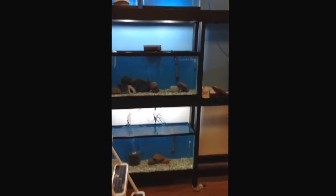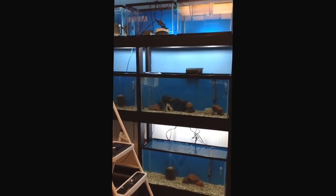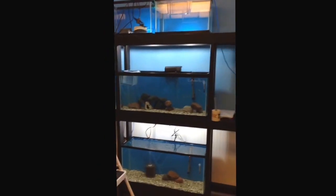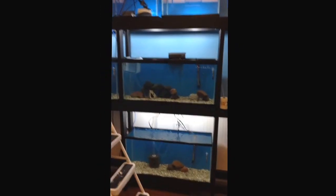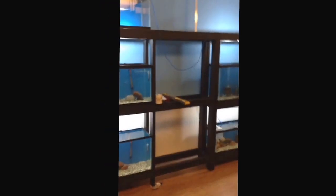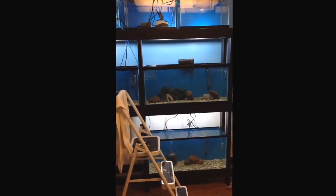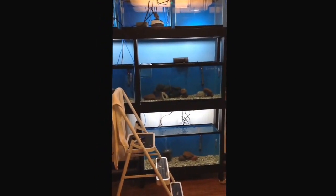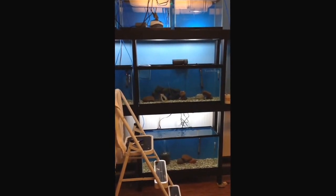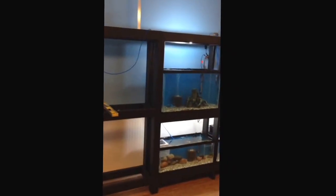Hey YouTube, part two of building a fish room. First I'd like to say that this is a hobby that me and my wife are doing together, something that we both enjoy. We're doing water changes and trying to get rid of fish, but we're enjoying it. We came up with the name — we're going to call ourselves JM Chicagoland Cichlids. J for Jason, that's myself, and my wife Michelle.